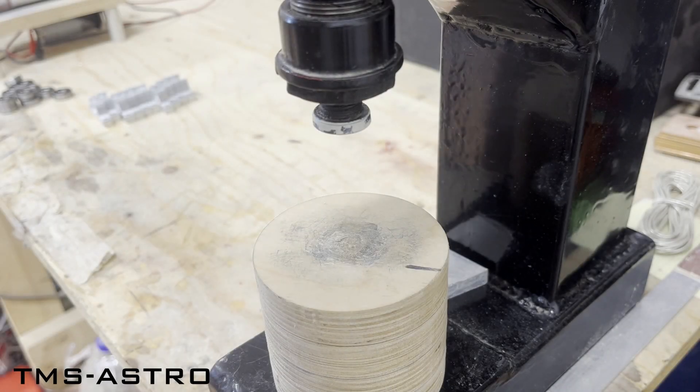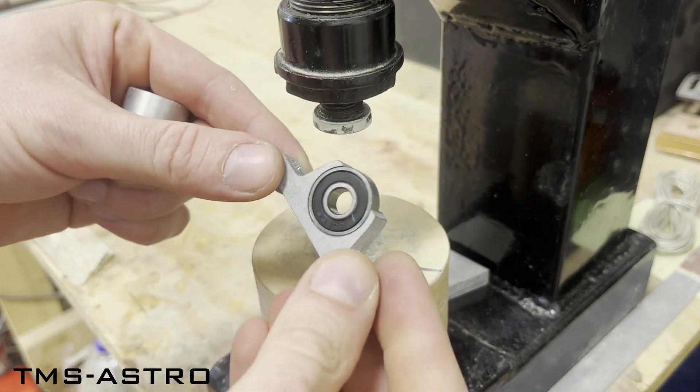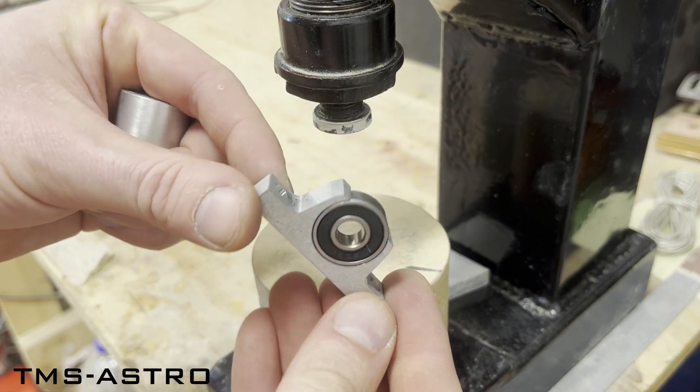The final step is to press in the ball bearing. It is done.